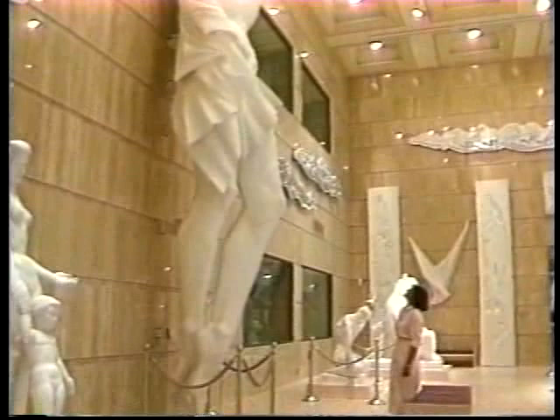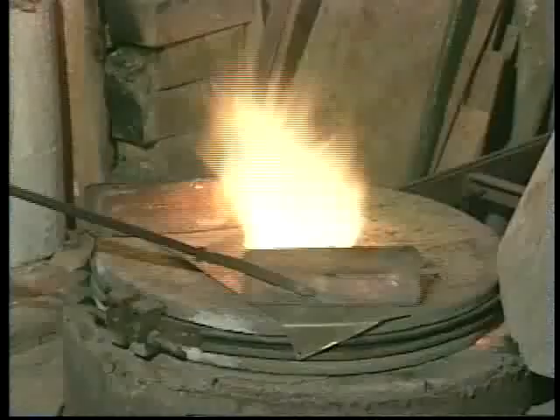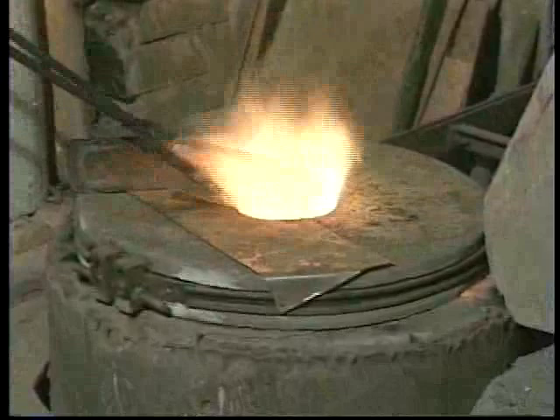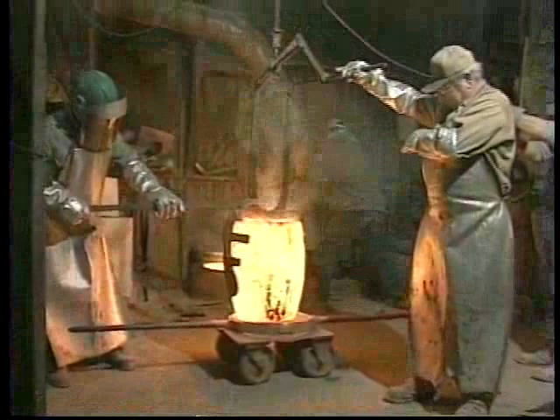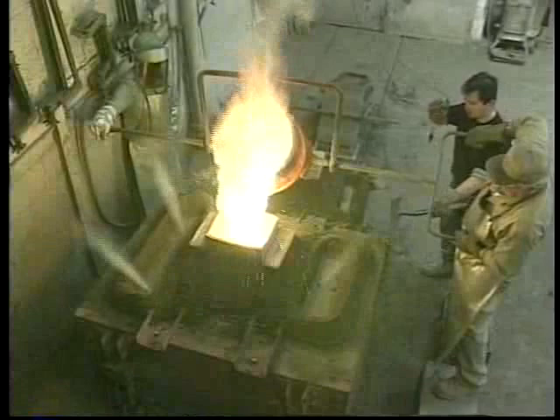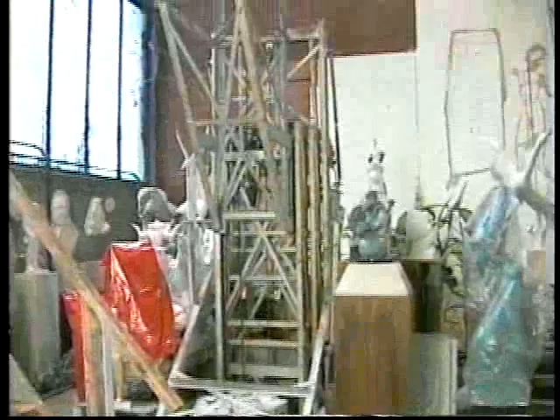People ask how a sculptor of monumental scale figurative statuary makes the sculptural forms that enchant and inspire viewers. Marshall Fredericks, one of the most prolific traditional figurative sculptors of the 20th century, had a simple explanation. He said, it's magic. Like most magic, the process of making monumental figurative sculpture can be explained. Let's look at Fredericks' last great work, The Poet, Lord Byron.